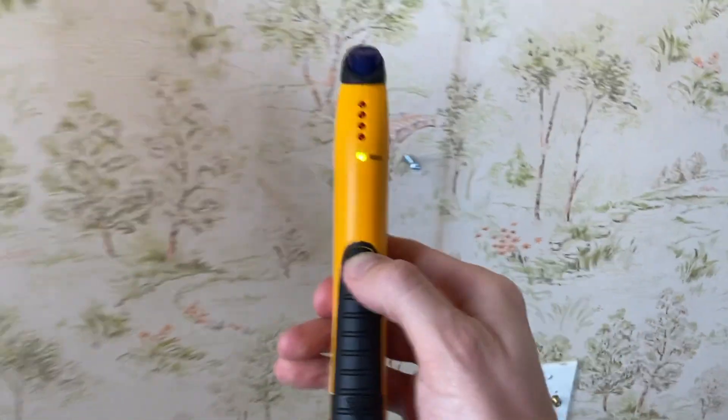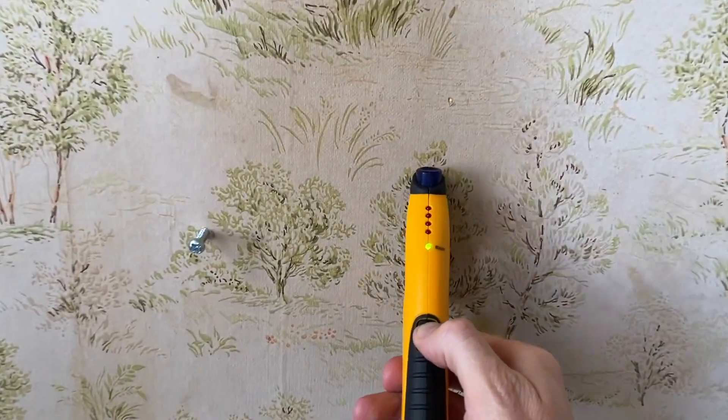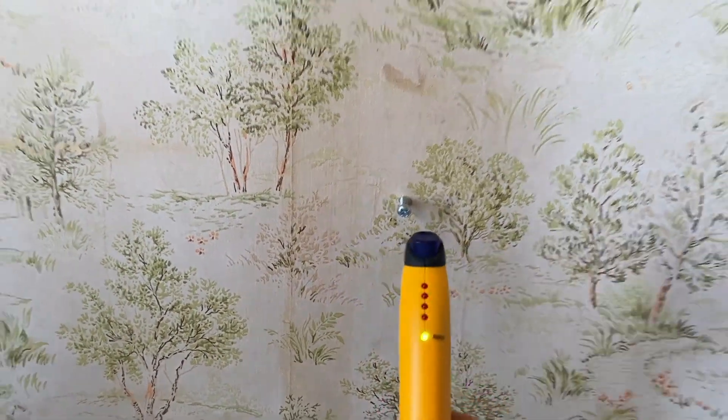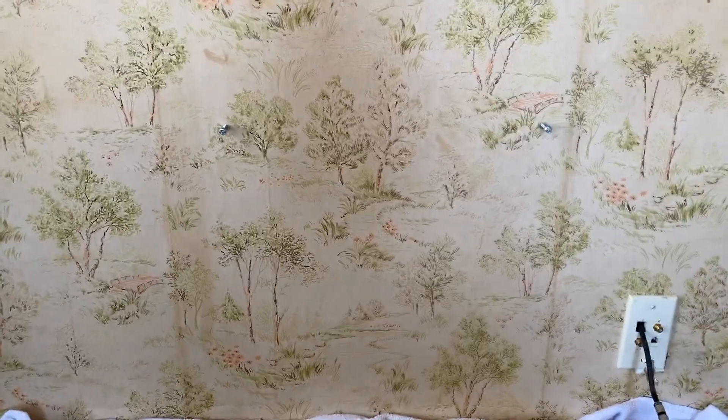And that is how you use it. Another cool feature: once it's calibrated, you can take it away from the wall, press it, take it away from the wall, and it still finds the studs. So what we'll do now is hang that floating entertainment center.